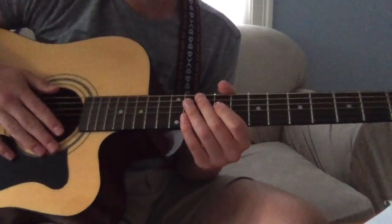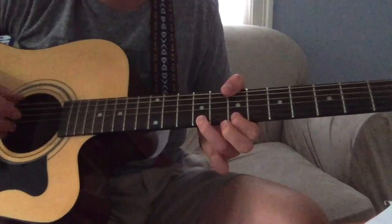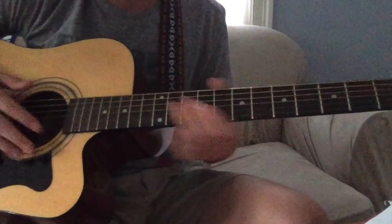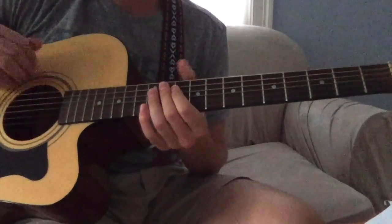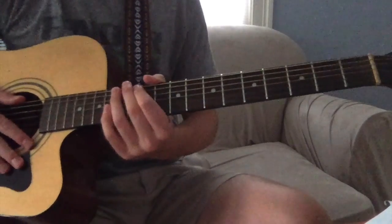Then you move back into that melody we were doing before. That's pretty much that part.